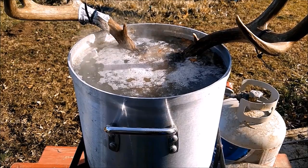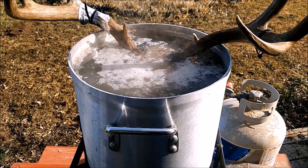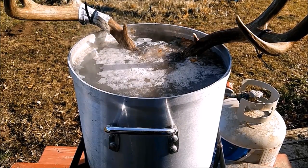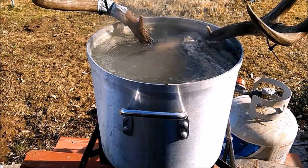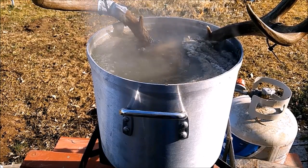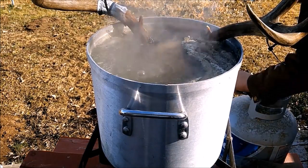One of the nice parts about freezing it first and not letting it go rank before you do this is you don't have that disgusting smell coming from it. Now we've got it at a slow boil — we're going to turn the flame down and continue to let it do its thing.